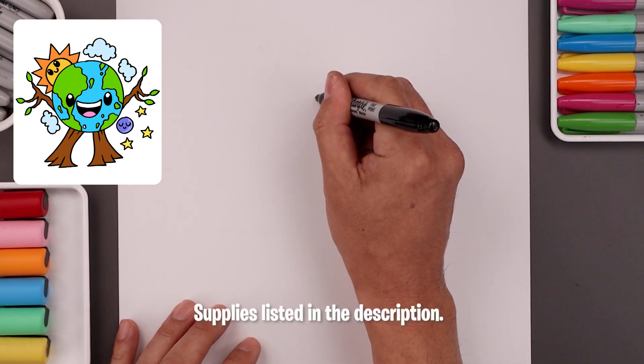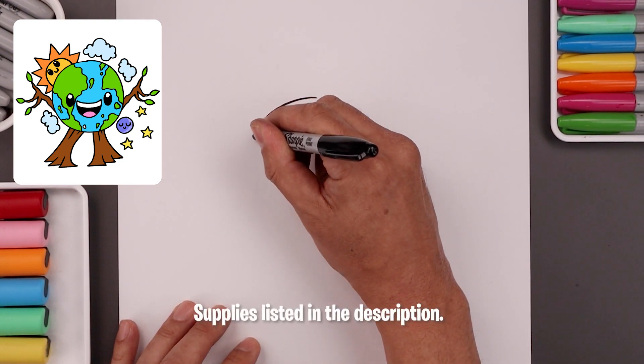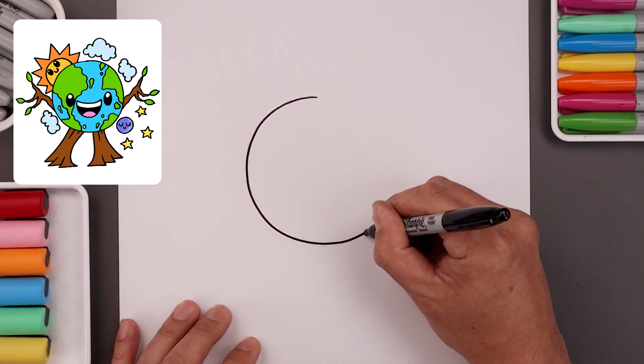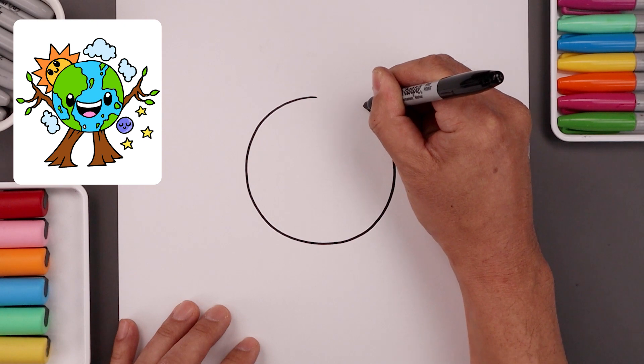Let's start at the very top in the middle and work our way around the left side, come down towards the bottom in the middle, go all the way around and back up towards the top.